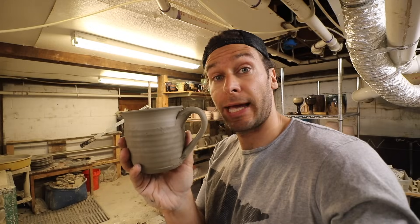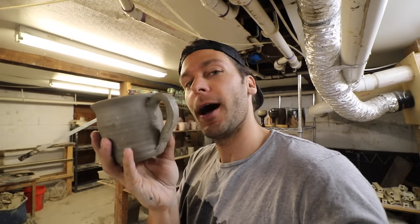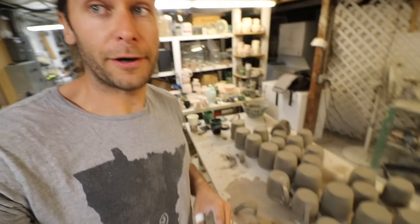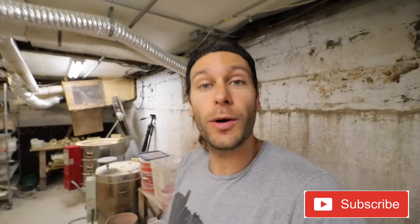And you've got a perfectly good handle. So there you go — there are five different ways to make handles: pull a handle, extrude a handle, make a coiled handle, make a handle out of a slab, and cut a handle out of a piece of clay with a tool. Now I just actually have to put all these handles on all these mugs. Comment below and tell me what kind of handles you prefer, what you use, and why. Thanks so much for watching this video — hit that subscribe button for more pottery videos like this, and we will see you in the next video.